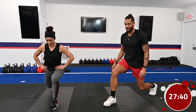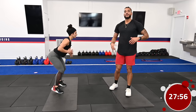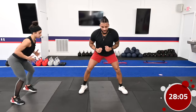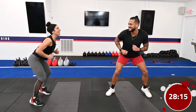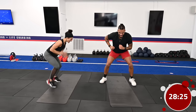Last thing we're doing is foot fires. Get into a nice athletic position — nice and low — and pretend that your feet are on fire, so you're moving them quickly. Stay in that nice athletic position, nice and low, nice and short steps. We're performing these for 30 seconds. Speed up as you go — last 10 seconds, 9, 8, 7, 6, 5, 4, 3, 2, 1. Done. Amazing job.